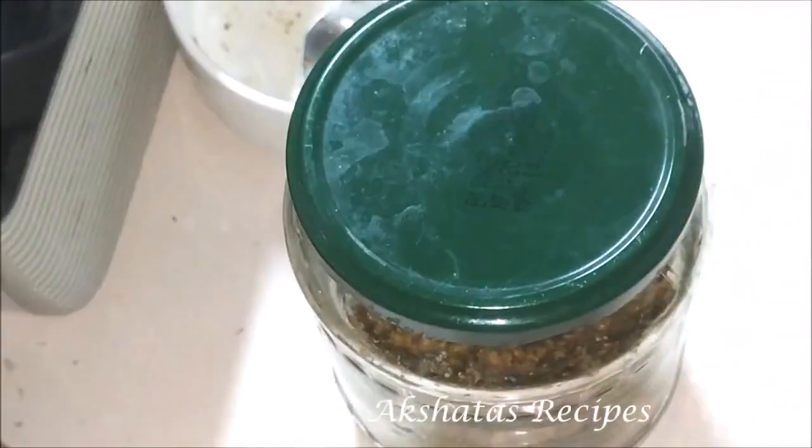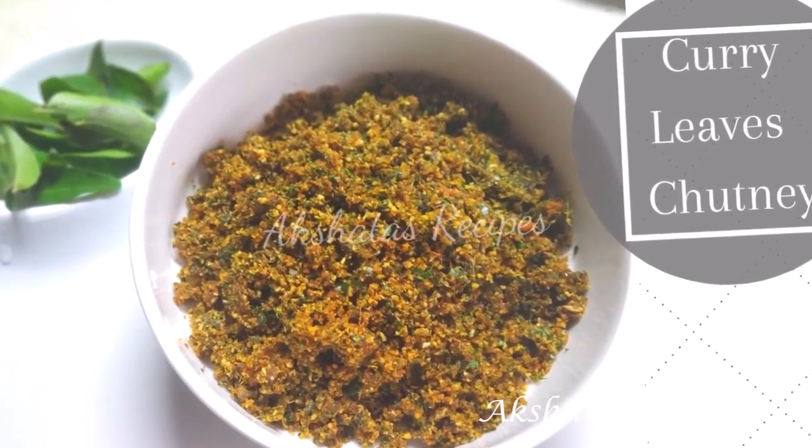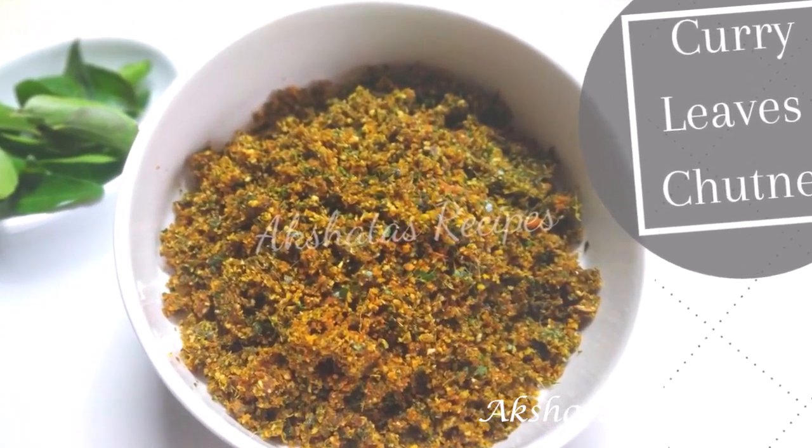All of us have got so many curry leaves in our garden, so this is a very nice way to use them. It's very healthy also. I hope you like today's lovely recipe. Thank you.